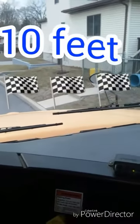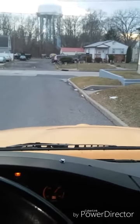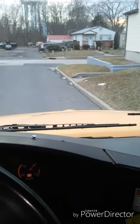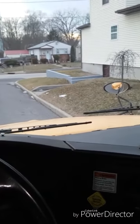10 feet from the bus stop, I come to a complete stop. I put my bus in neutral, apply my parking brake, and open my service door.